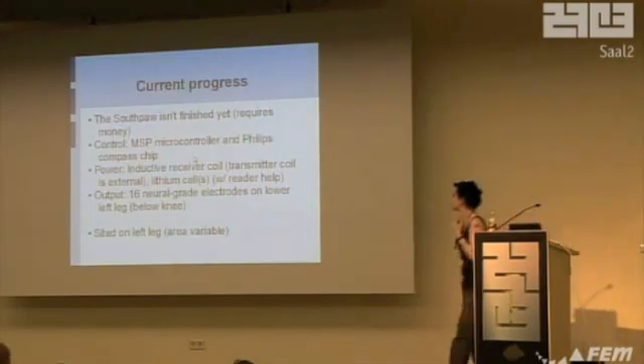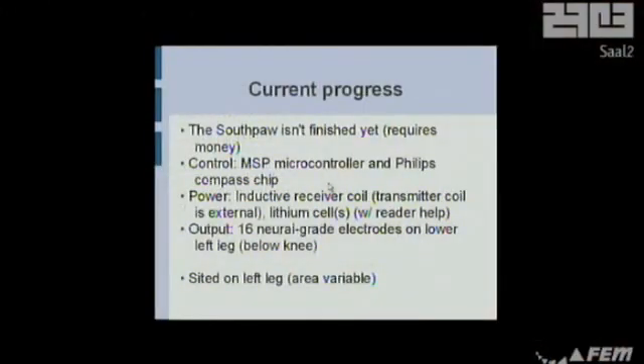It is just for fun — it's not finished yet. My controller uses a much smaller microcontroller rather than a custom PCB, because I'm not smart enough for that. It uses a little tiny — I think it's about 2mm by 3mm — MSP microcontroller. The Philips compass chip is a little bit bigger. I'm still trying to find a miniature version of that, but at a pinch the normal one could fit too.